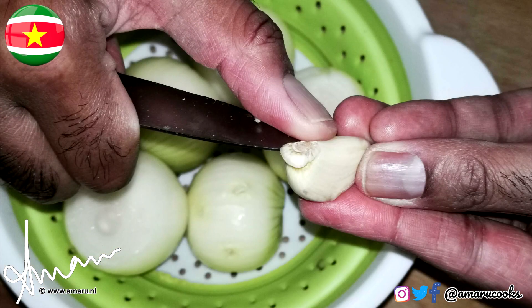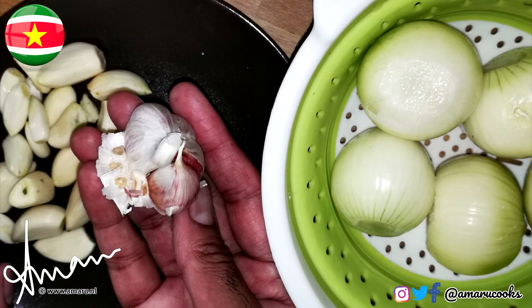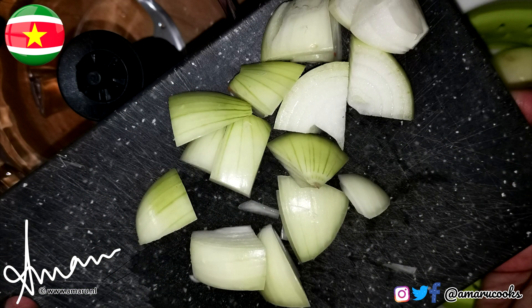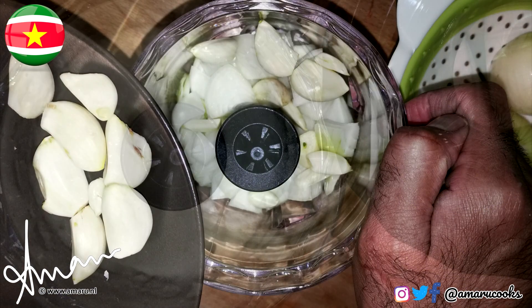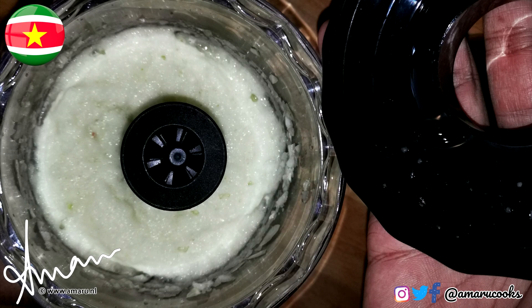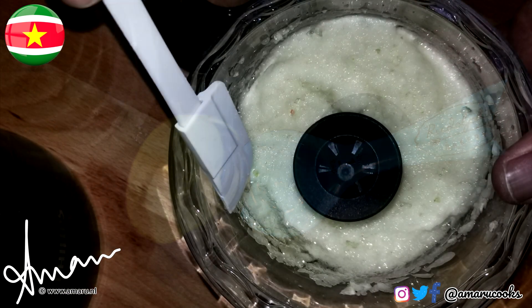Of course, you will peel and clean the onions and the cloves of garlic. Next, you will cut the onions roughly and add them to your chopper. You will puree the onions and the garlic, upon which you will add about two to three teaspoons of vegetable oil.